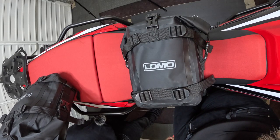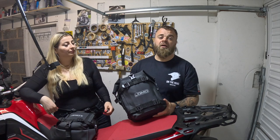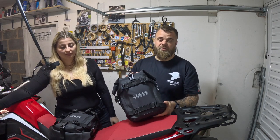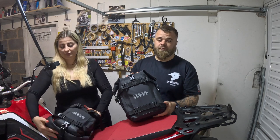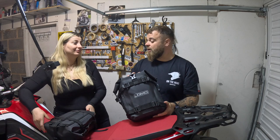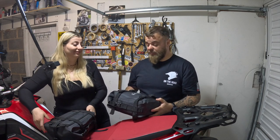The bags cost £39.95. You can get these from the LOMO website — we'll leave a link in the description below — and you can also get them from Amazon. Pretty good deal for that money; you can't complain.